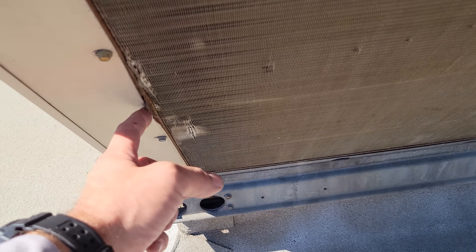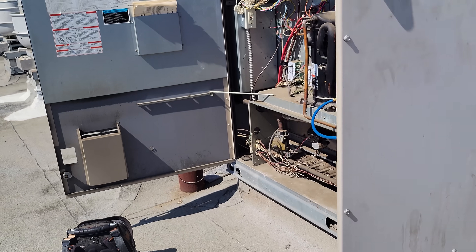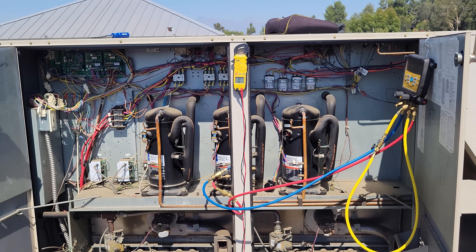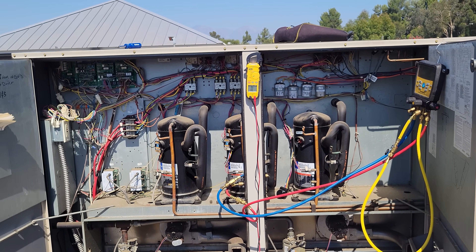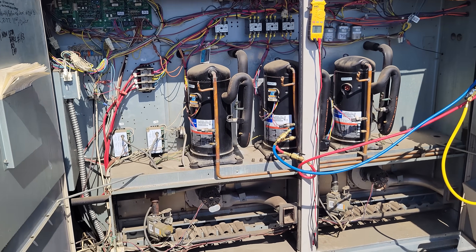Looks like there have been some prior repairs — there's a bracket sticking out where the condenser was repaired. I don't know if the customer is going to fix this unit or not, but it's operational for now. It's safely isolated so that third compressor doesn't come on. We'll give them a big-picture quote.